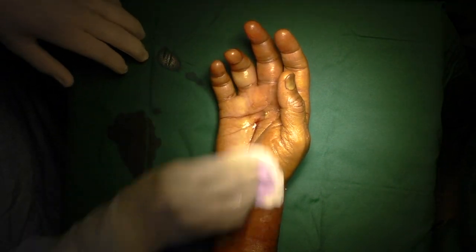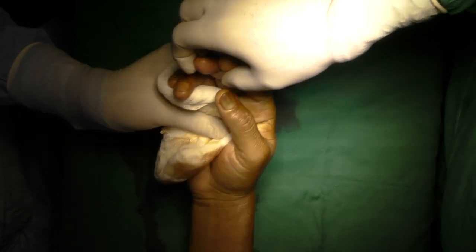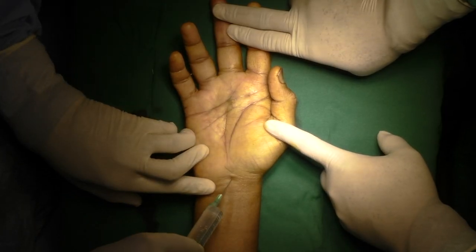Since he was having intense pain since last evening, we decided to take him to the operation theater as early as possible. He was operated under axillary block and arm tourniquet control. Tourniquet was raised after exsanguinating the limb.